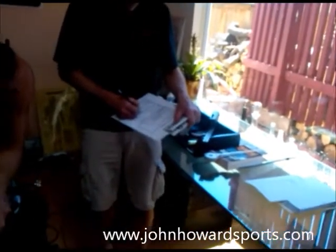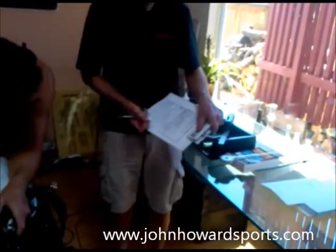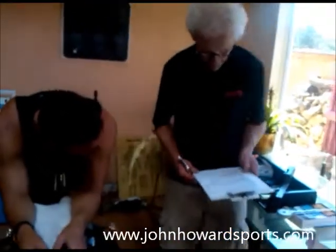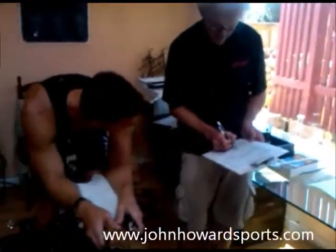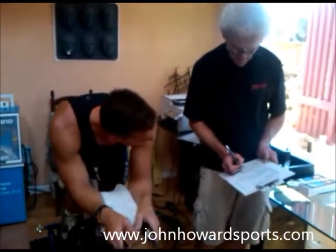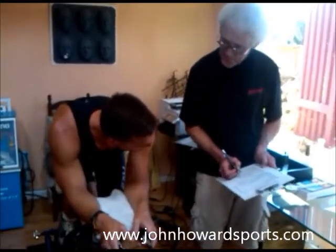Got a substantial leg length variance there — 52 degrees versus 48. That's quite a difference.